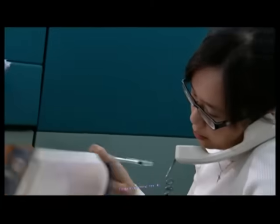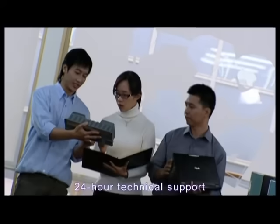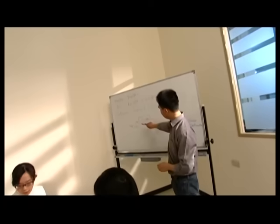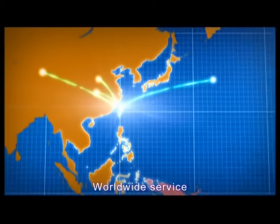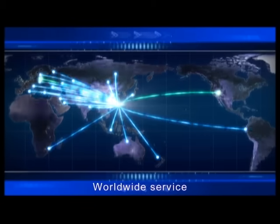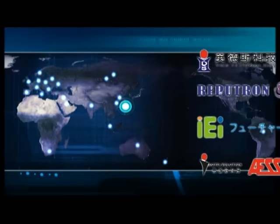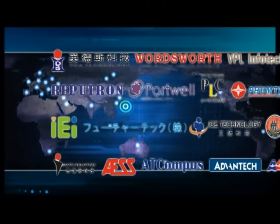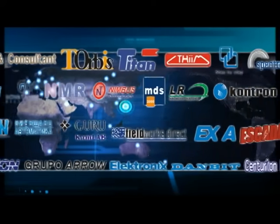Immediate technical support is the goal we strive for. Focused on technology and sincere service is our permanent principle. Headquartered in Asia, we extend service support to America and Europe. Cooperating with hundreds of distributors, ICP-DAS offers customized and OEM/ODM services to worldwide customers.